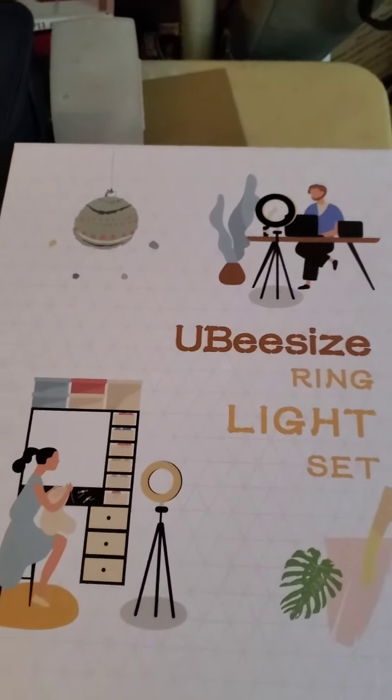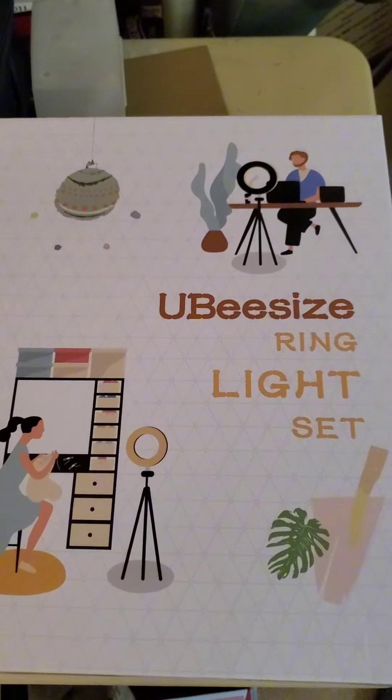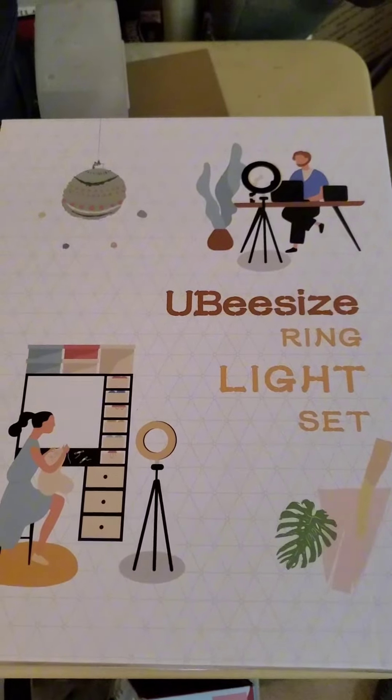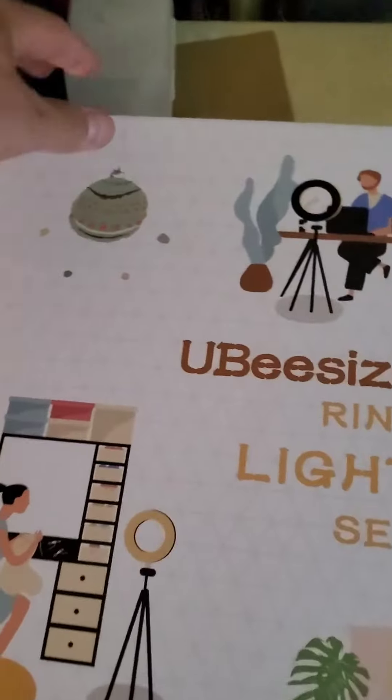So as you know, we got this UB-size ring light set. Yesterday, I'm going to unbox it and see what's in it. So let's take a look.